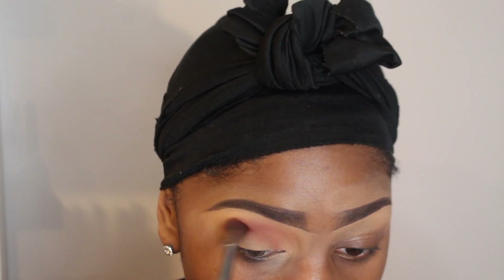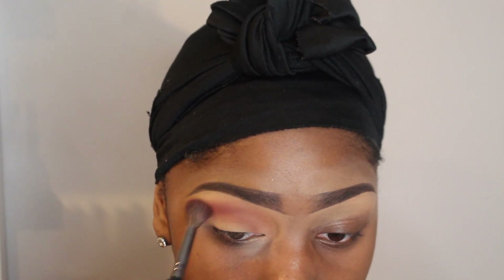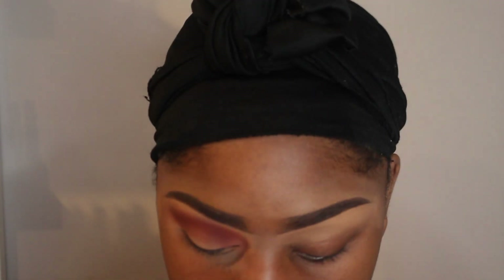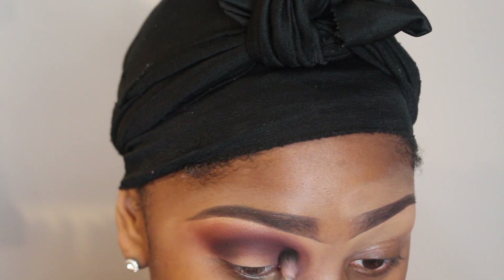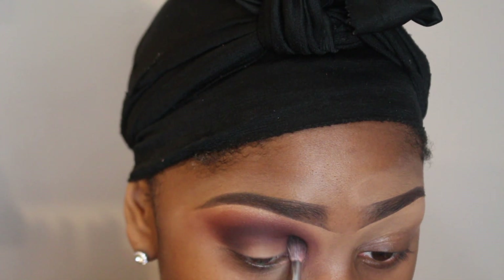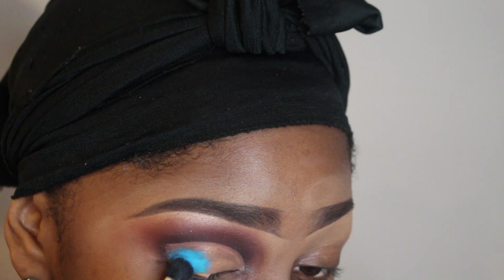I'm going to blend that into the crease, doing a nice soft transition. I cut out the clip where I was actually blending in this brown, but that's the brown I use next. After that I'm going in with a darker color — it's almost like a black — and I'm just basically deepening my eyes. This is going to make for a better cut crease. I went ahead and cut the crease off camera and now I'm going to go in using some pigments that I got.